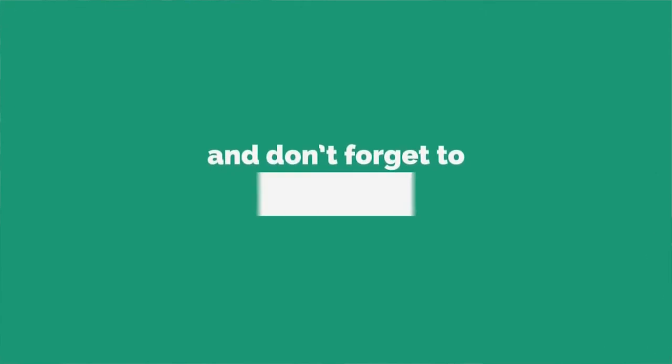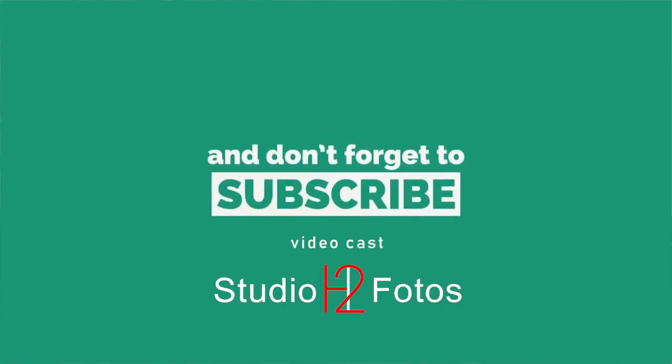I hope this video was useful to you. If you like this video, please click the like button, share this video, and subscribe to the channel. Thank you.